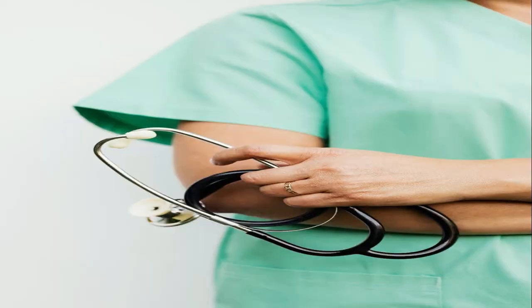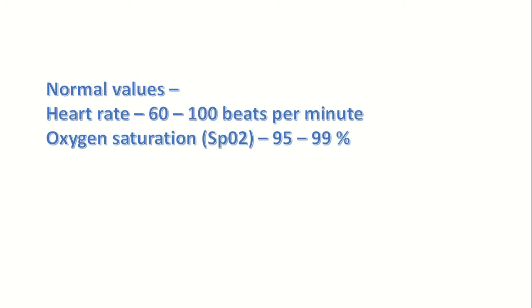Are there any risks associated with it? Absolutely none. The normal values are: heart rate should be between 60 to 100 beats per minute, and oxygen saturation should be between 95 to 99 percent. In some conditions like COPD and asthma, it is not uncommon to have oxygen saturation levels of 88 to 90 percent.